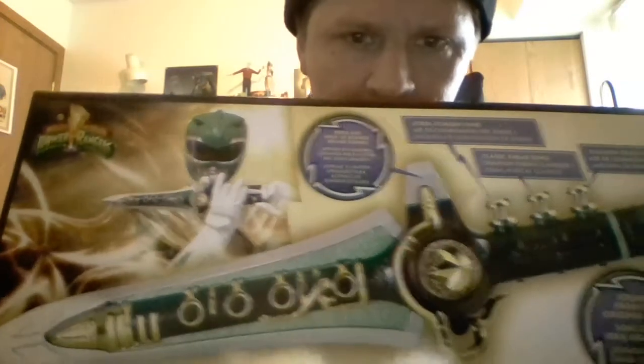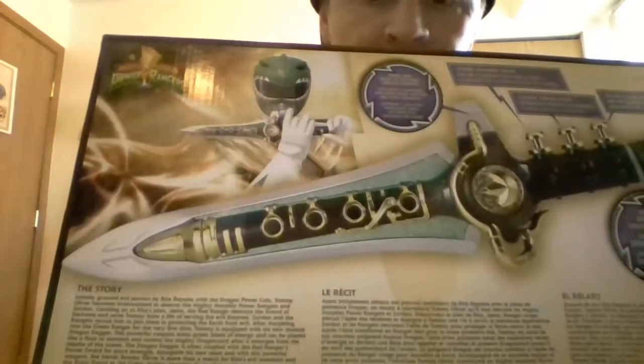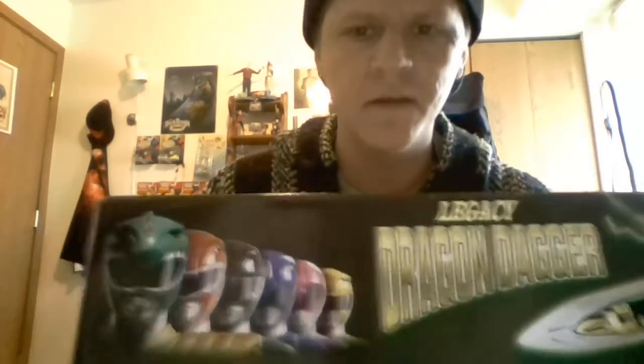Here's the back of the box with the story, and there's the top of the box — it shows the dragon dagger and all six Rangers. The side of the box has the same thing, and this side is exactly the same.